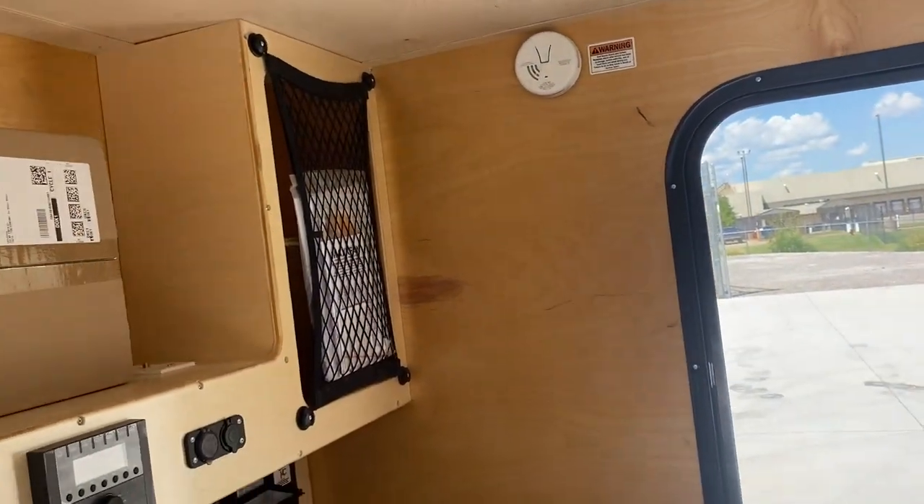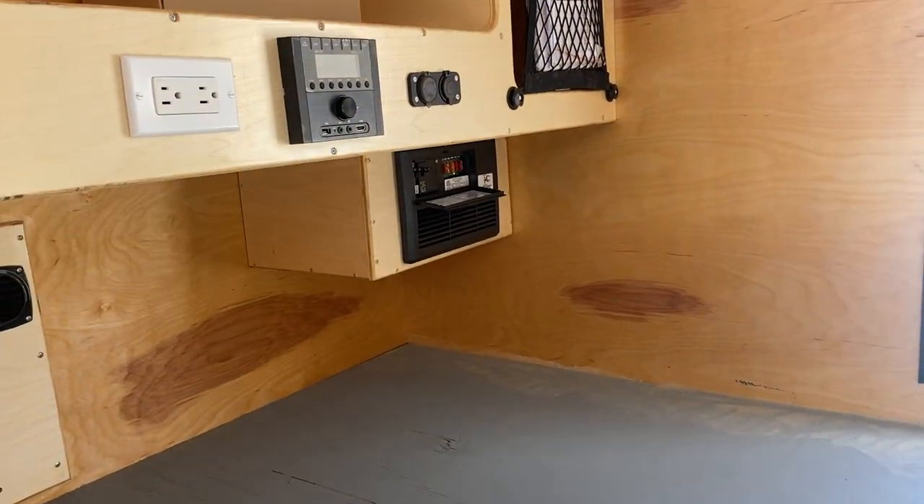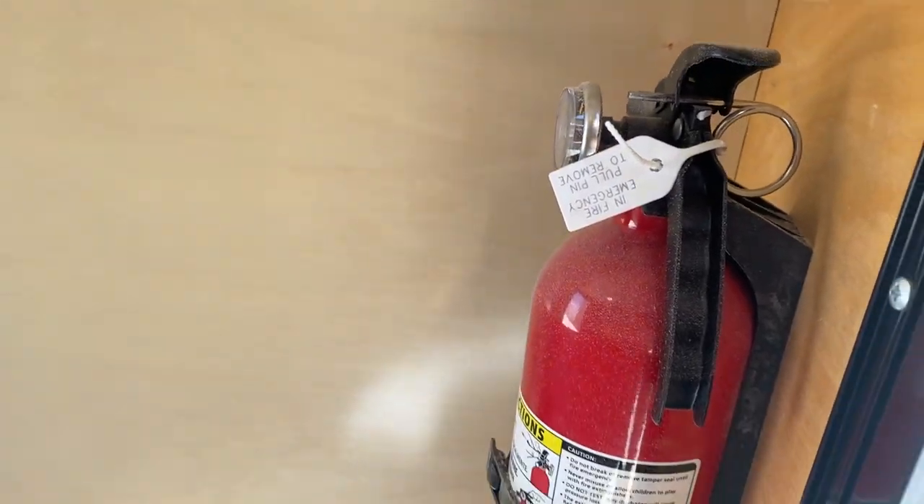That's pretty much the inside. The mattress is a four-inch memory foam mattress that sits in here snug. Also included in all of ours is a fire extinguisher.